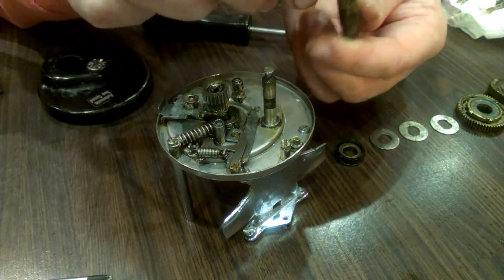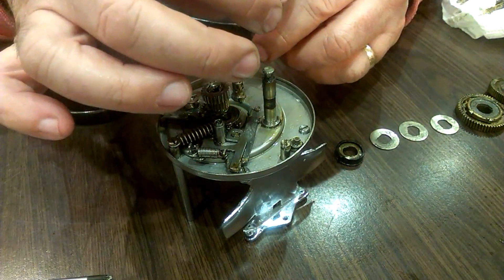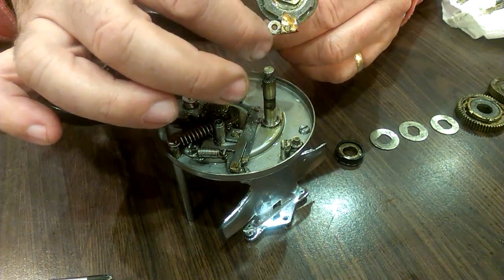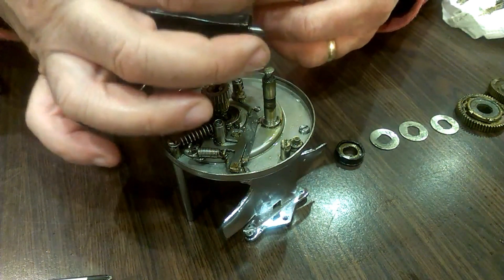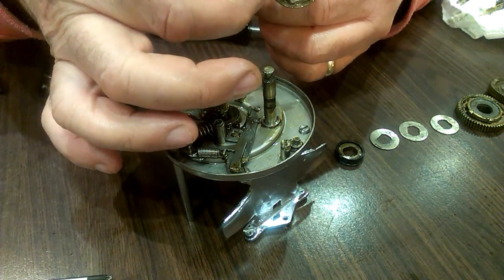And there's a little ratchet — anti-reverse kind of thing. There's a little anti-reverse mechanism there that comes off. It just sits on that wheel.